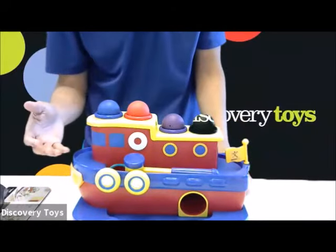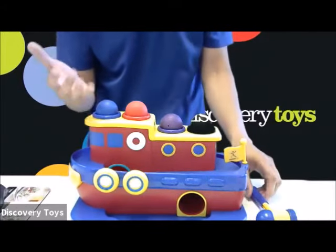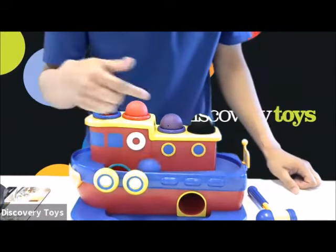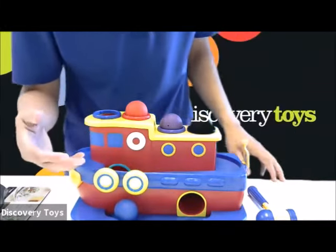The blue and purple balls are close in color for visual differentiation. The lightweight balls are designed so that children can first use their hands to push the balls through the holes, to see as the ball travels through the boat — it appears and reappears — teaching visual tracking and object permanence.